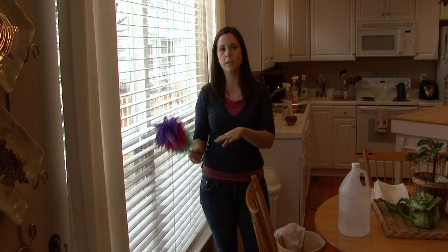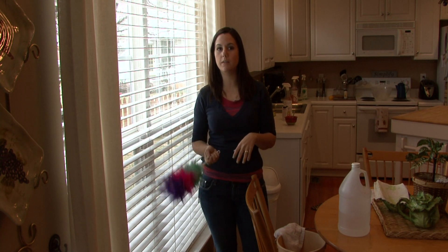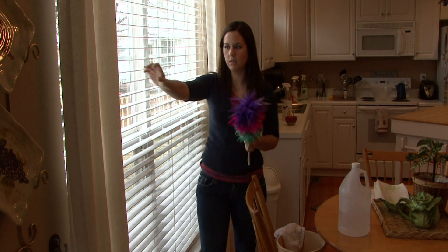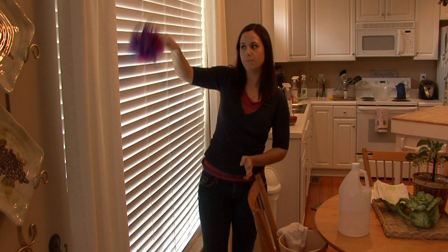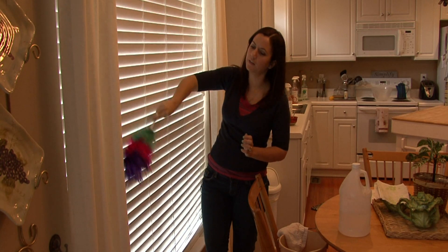Hi, I'm Rachel Yatuzis and I'm going to tell you the easiest way to clean wood blinds. Some people have different methods — it really depends on how picky you are. You can use a vacuum extension to just suck some excess dust off, or you can use a feather duster to go over the blinds and remove some excess dust and things like that.